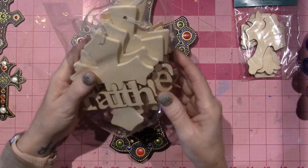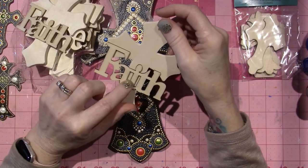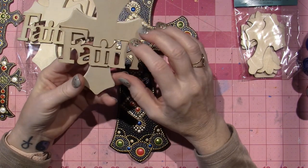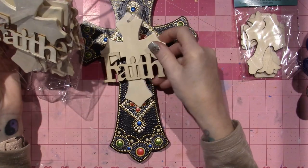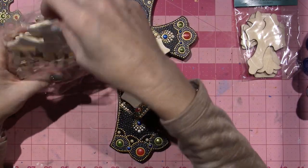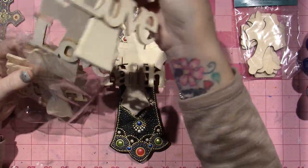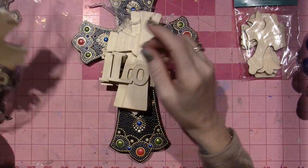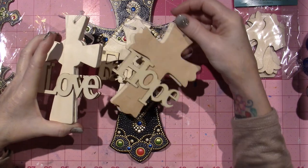I got this as well at Hobby Lobby. I thought the pieces were separate. This was on sale in the kids' department. I feel like I could still paint the whole thing black. So you get two faith, two love — oh, these are a different shape — and two hope. So they're all three different shapes. I'll probably play with these.